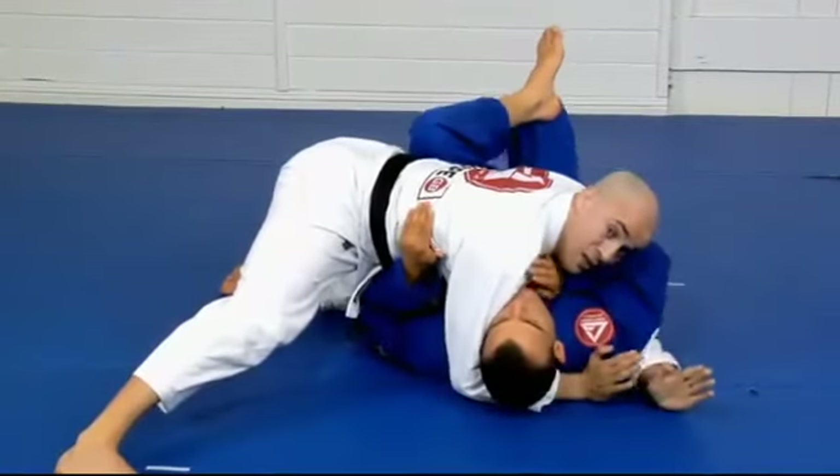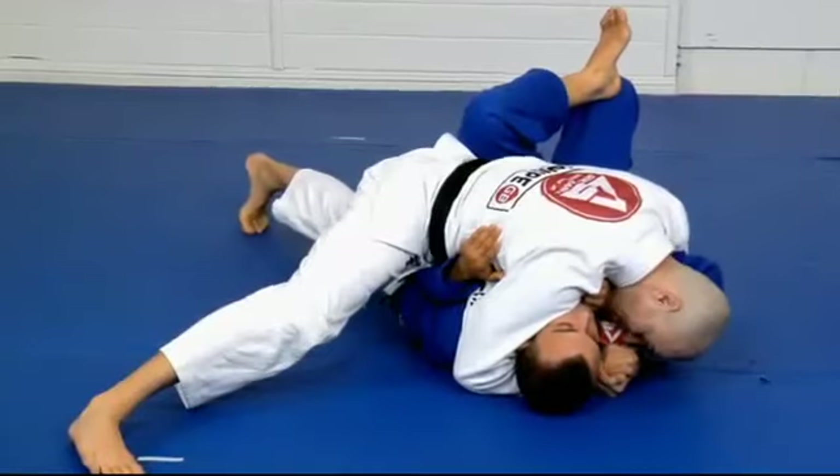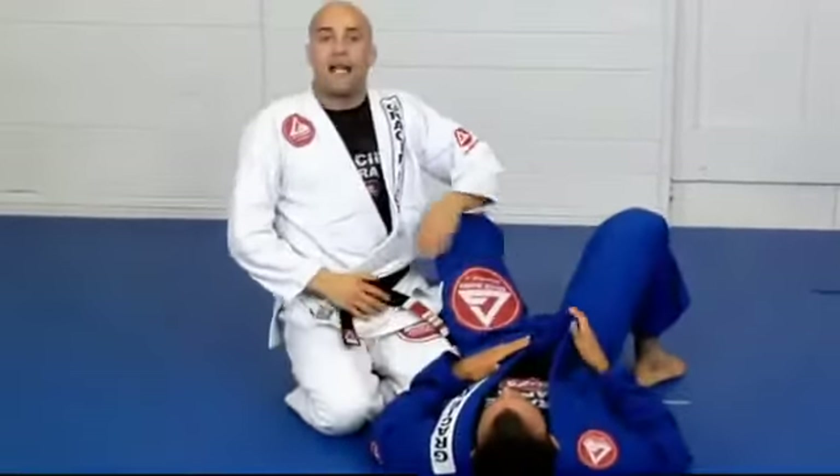Behind the neck, underneath the arm, cup my hands — heavy, chest heavy. Three points for guard pass if you accomplish that.